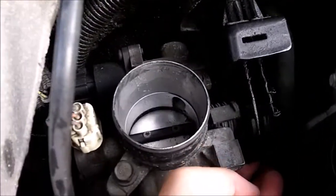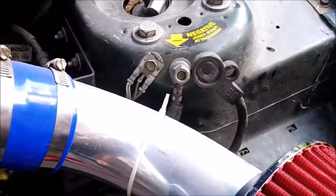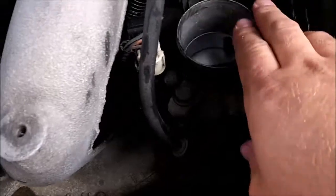I'm just going to take the throttle body off and clean it because I think it might be the throttle position sensor. With the negative battery lead disconnected, take the whole throttle body off.